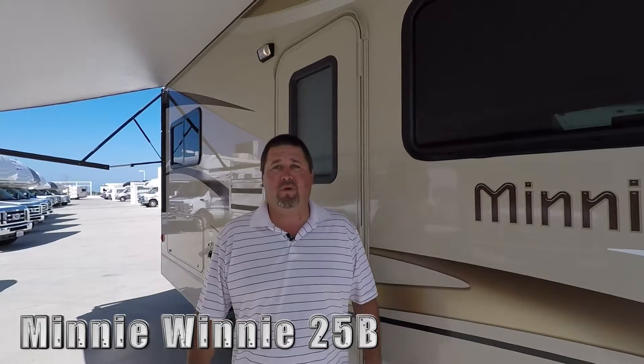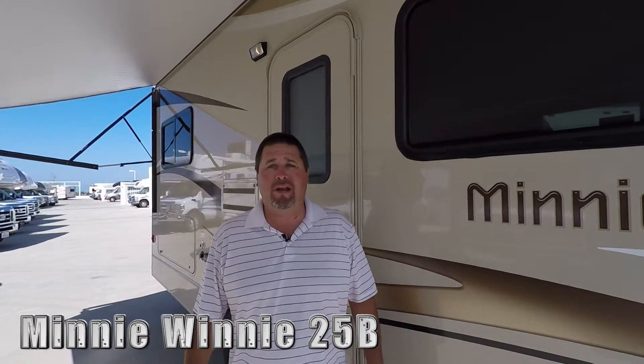Hi, welcome to Dennis Dillon's RV. My name is Chris Mosko. I'm very excited to show you the 2016 Mini Winnie Winnebago 25B model. Let's go take a look.